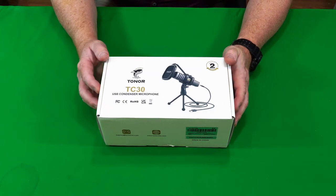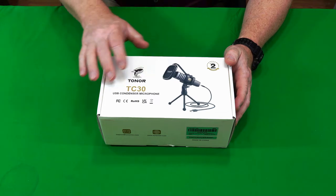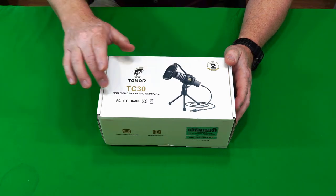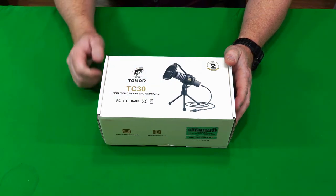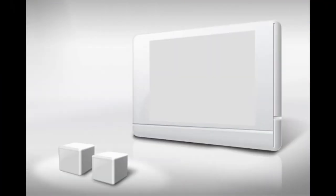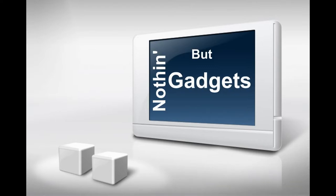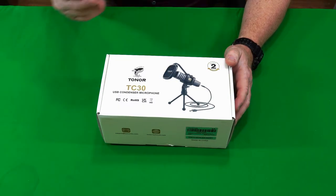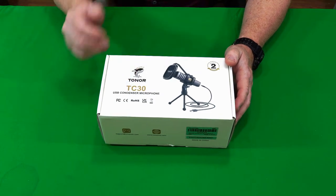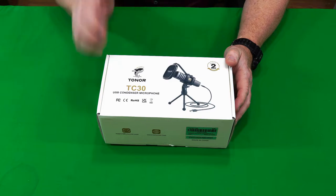Hey guys, Gadget Man here with nothing but gadgets. Today I'm going to be showing you the Toner TC30 USB condenser microphone. This product was sent to me by the Toner company for free to do this review, so that's what I'm going to do.